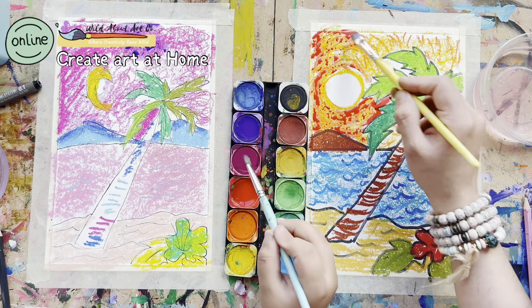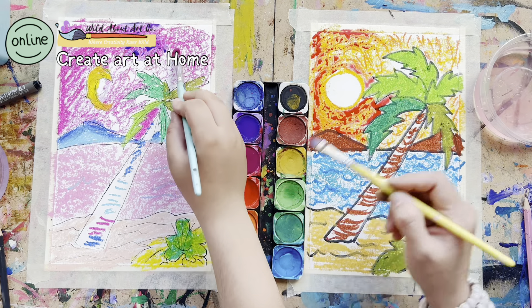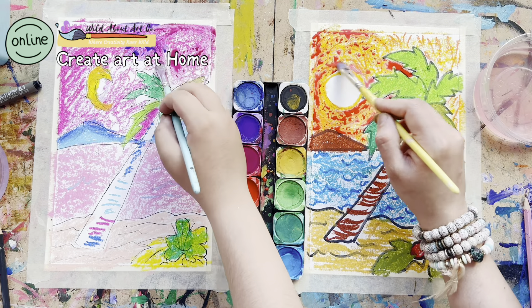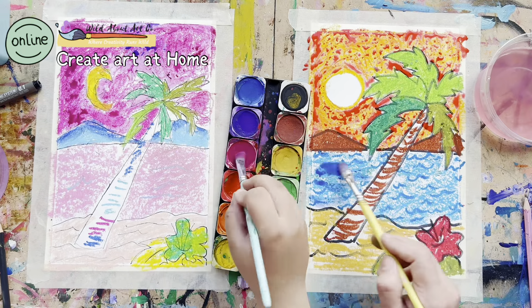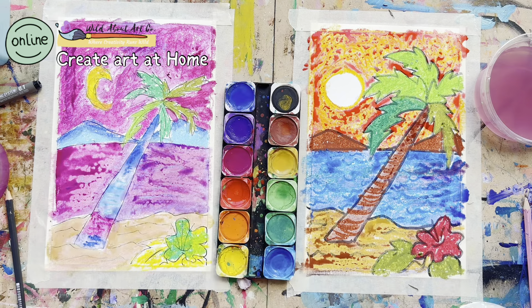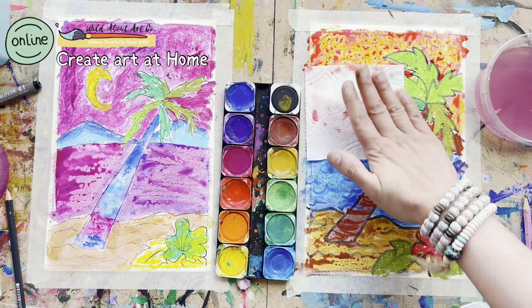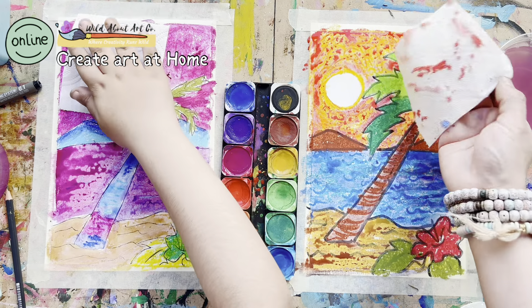Do not press your brush on the oil pastel — go very gently, otherwise all the oil will come onto your brush and it will be hard to clean afterwards. If you have puddles, take some tissue and just dab the excess water with gentle pressure. Do not press too hard or smudge — just remove it.